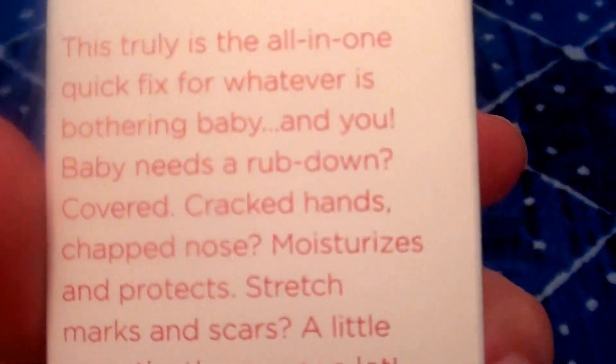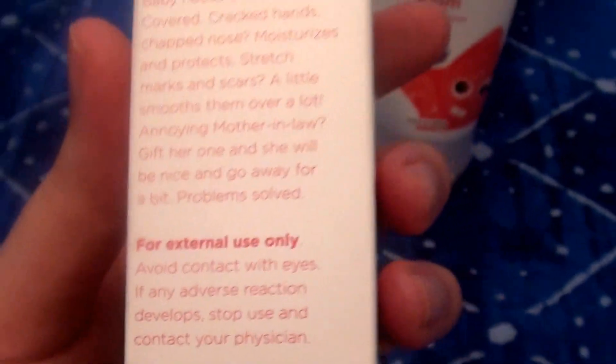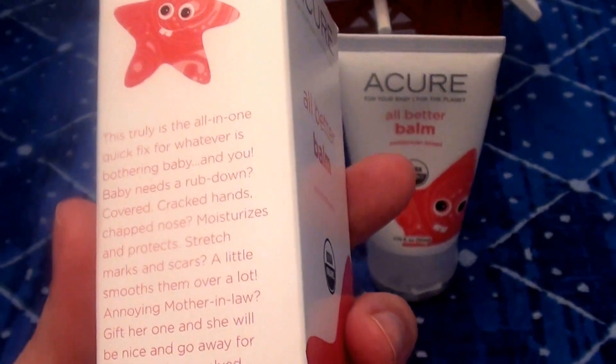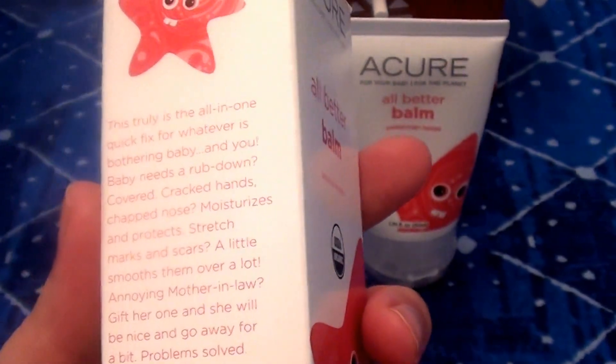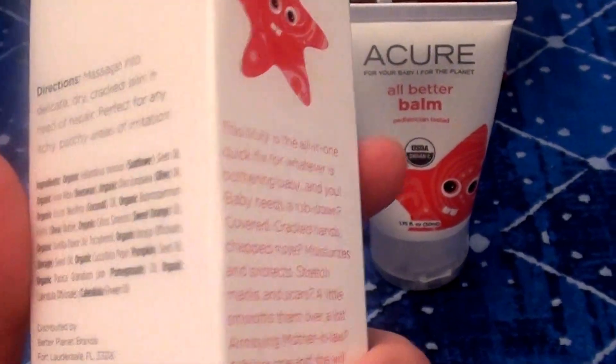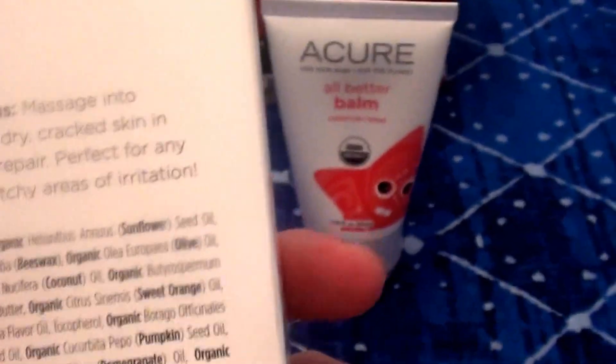Let's look at the side of the box. I'm not sure if the camera is going to focus in on the words like I'd like. In a perfect world you could read right along with me, you could even smell the products. But it's not a perfect world.